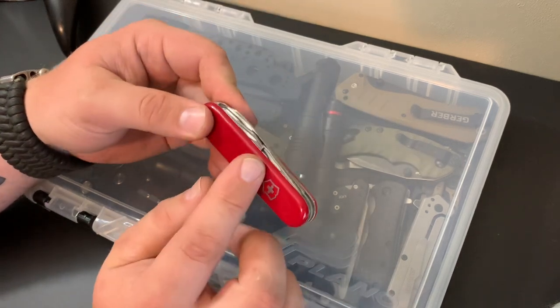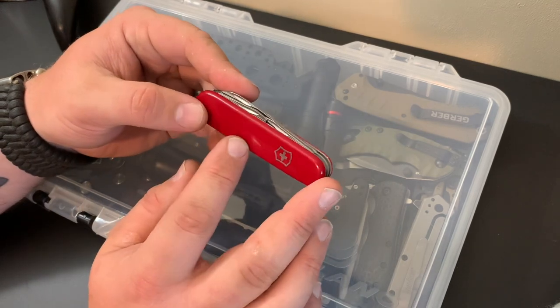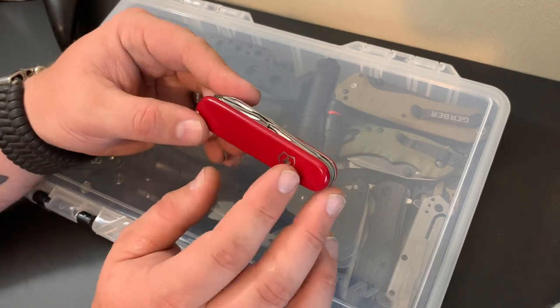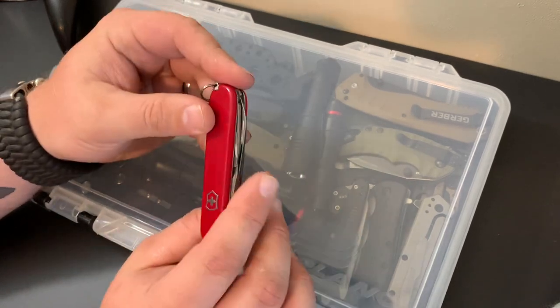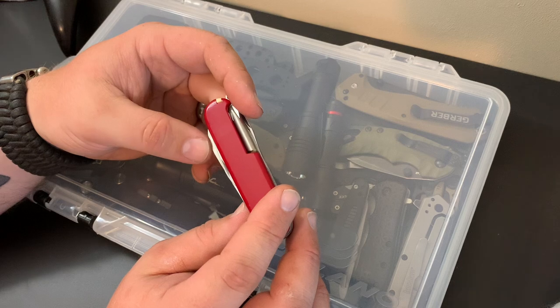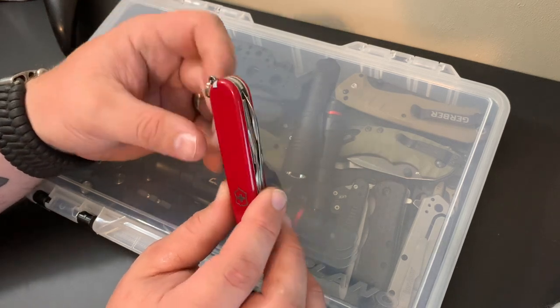Then they take these plastic handles and press-fit them over the metal part. The handles are very, very secure — I've seen them crack or maybe have little pieces come off, but I've never seen them just pop off. So it's a very secure fit. Then they roll it up and send it down the production line and out to the retailers.